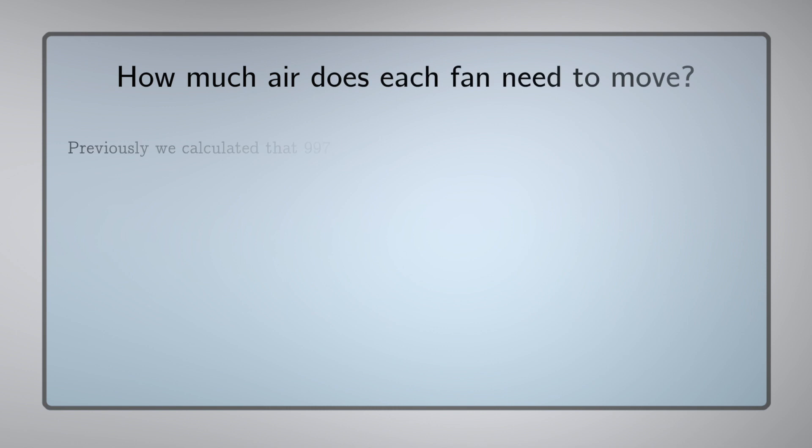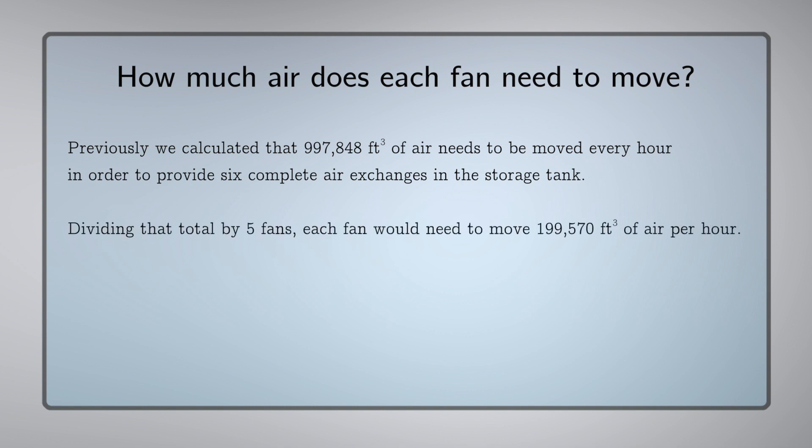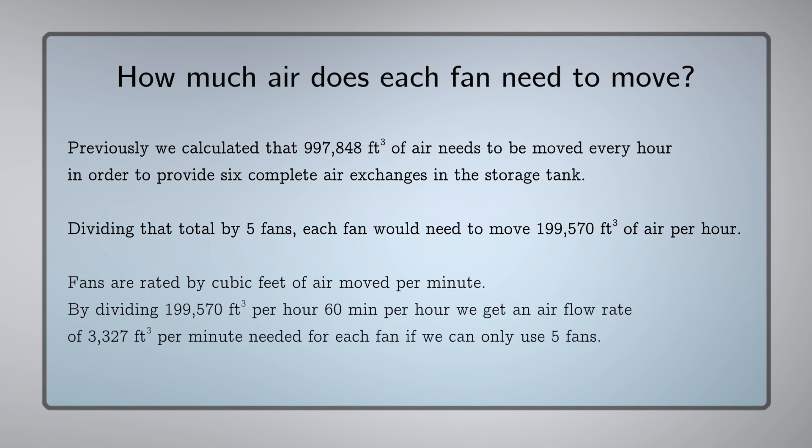In order to determine the fan size, we need to take the volume of the tank and multiply it by 6, the number of air exchanges, and divide it by the number of fans, 5. Once we have that number, we divide it by 60 minutes to convert it from cubic feet per hour to cubic feet per minute. That gives us an answer of 3,327 cubic feet per minute.